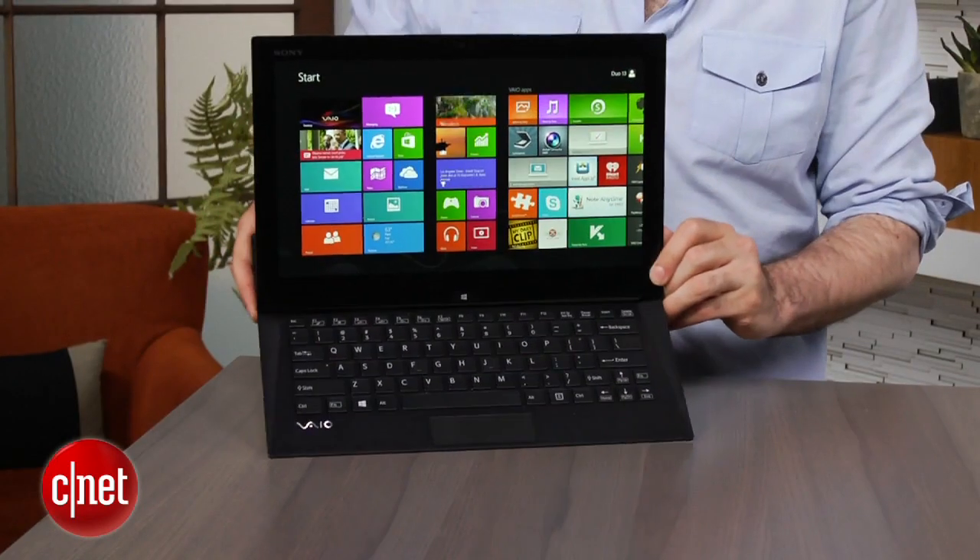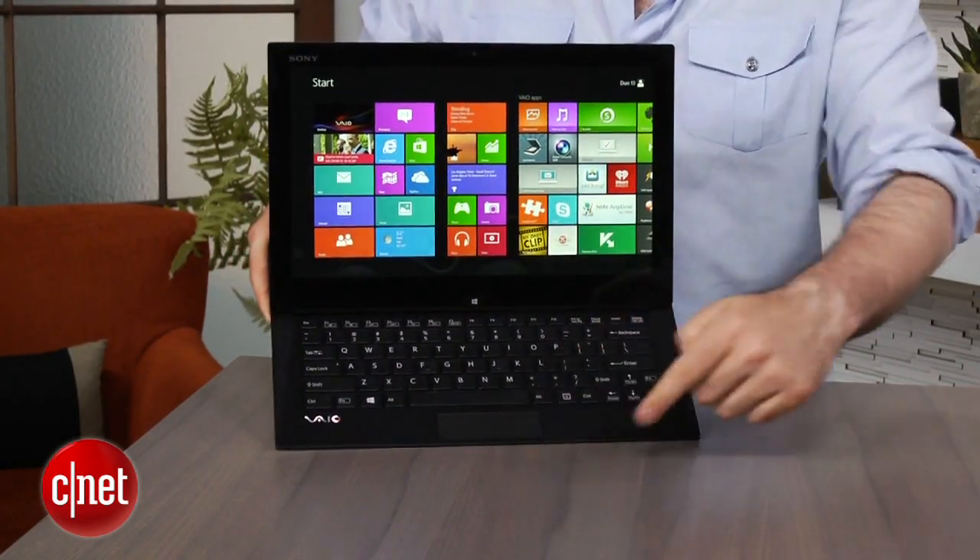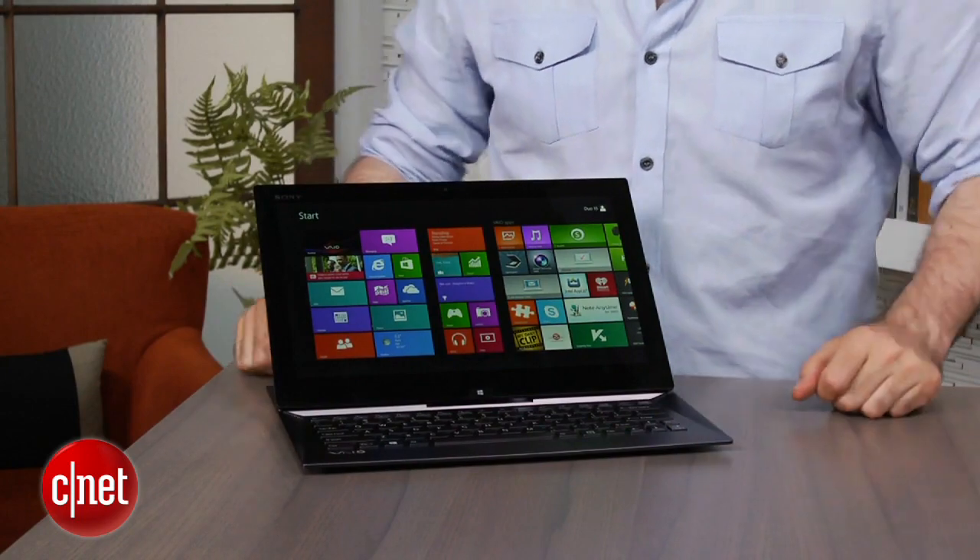It's a concept that we've seen before, even from Sony. When Windows 8 first launched, they had an 11-inch version called the DUO 11. Now the hinge on that model was a little bit more complicated — it wasn't quite as overall ergonomic, and we thought it was a good idea, but the execution did not quite nail it.